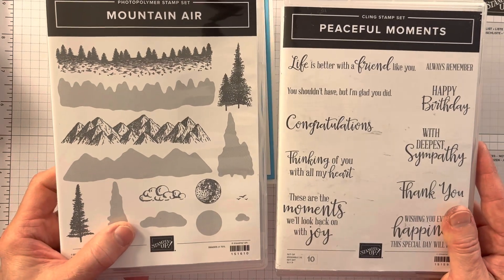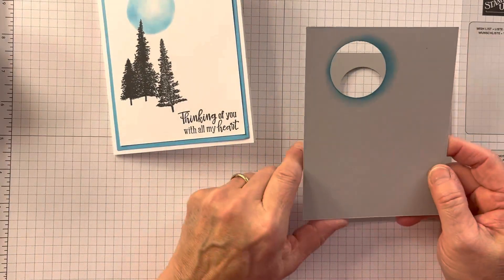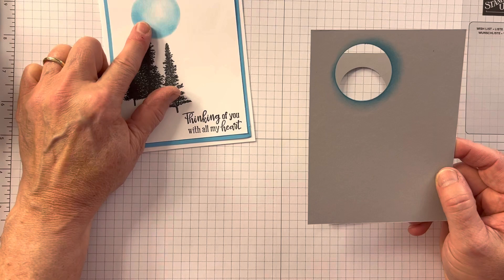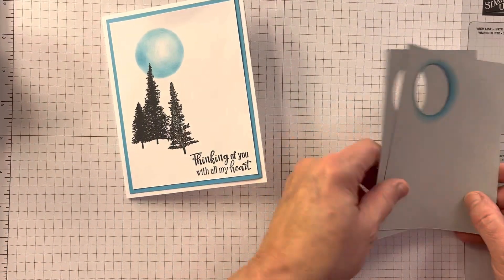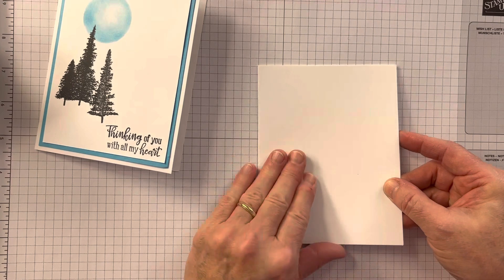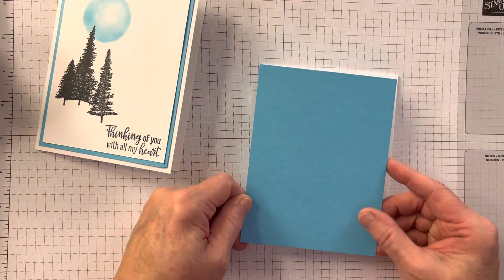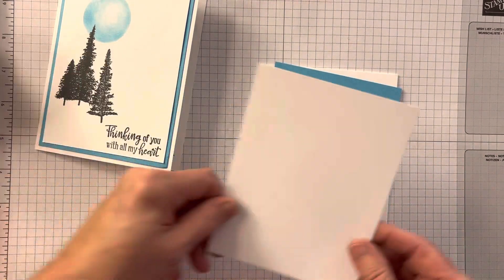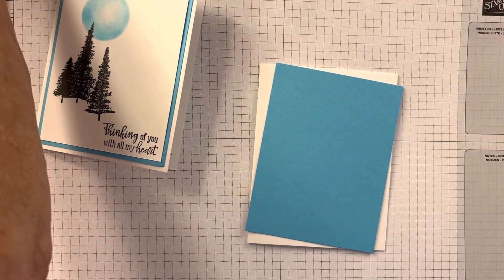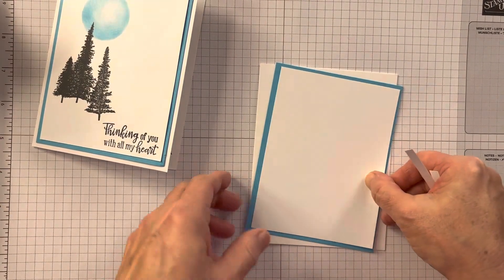I'm using these two stamp sets: Mountain Air and Peaceful Moments. What I did is I took a four by five and a quarter piece of cardstock and cut a circle out of it so I can sponge my moon. I have a piece of thick basic white five and a half by eight and a half scored at four and a quarter. I have Tahitian Tide four by five and a quarter, and then a piece that is three and three quarter by five — I'm cutting it right here because I didn't get that quite ready — so it all mats together.